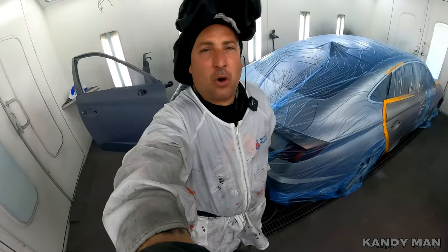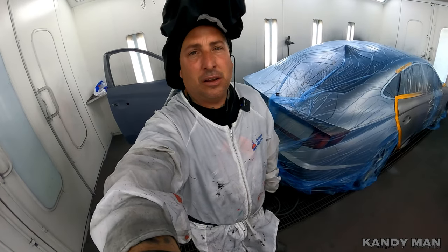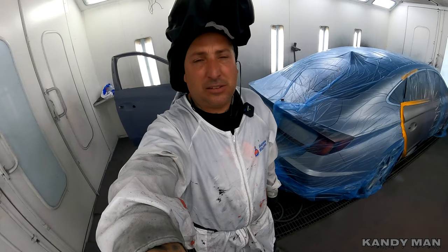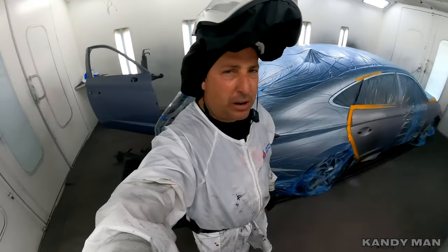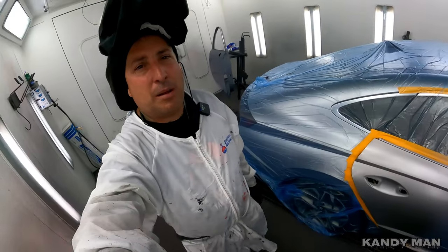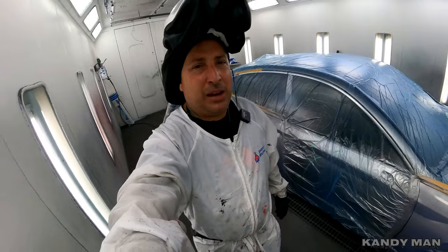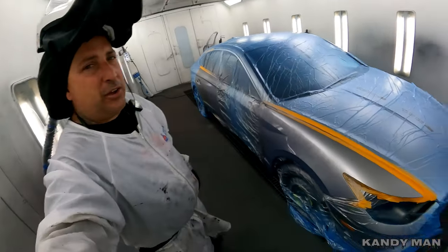With the base coat I'm also using the 1.2, and you guys have seen how easy that head attaches to the gun. You clip it in, you turn that head on it, it locks into place and keeps it secure. It's definitely a big upgrade from the old 3M gun. That old gun used to have problems with the way it clipped on, and this one has definitely eliminated all those problems.